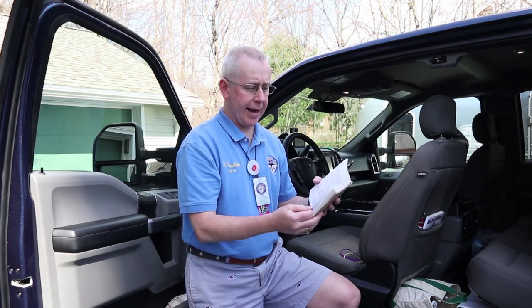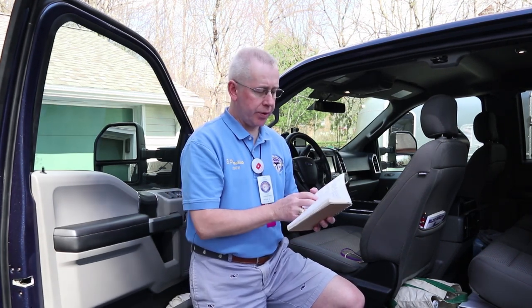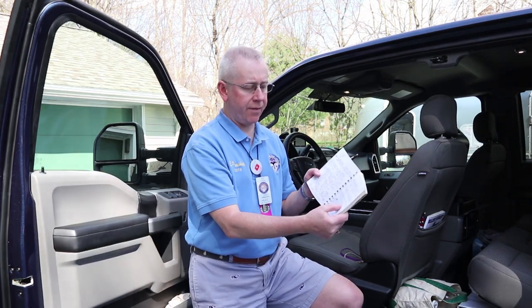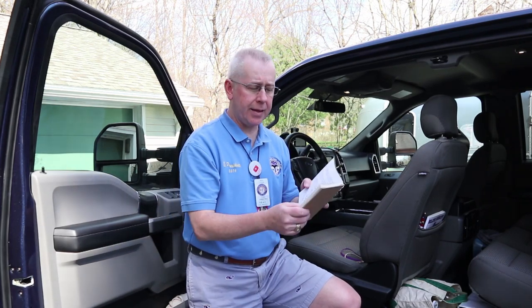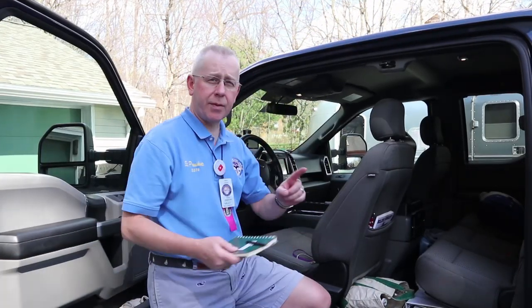We also have our vehicle log, where we maintain every piece of data on both the truck and the Airstream. For example, the Airstream currently has exactly 75,742.1 miles on it. I know that my wheel bearings were packed at 67,535.1 miles, so they'll be due in about 2,000 miles. To have a decent maintenance program, you have to keep decent records.